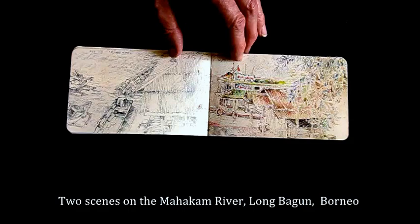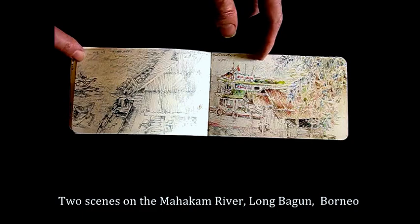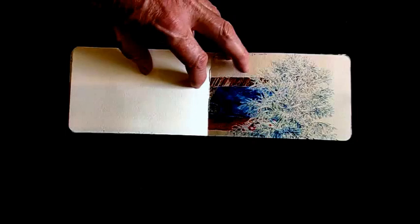Here's a double spread, but two different sketches. On the left there are boats on the Mahakam River. On the right, more architecture of the houses right on the banks of the river, done in Prismacolor.